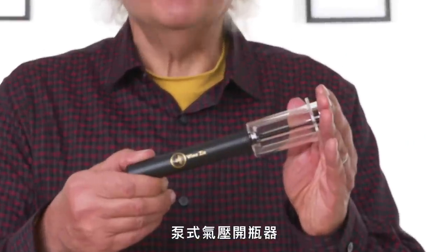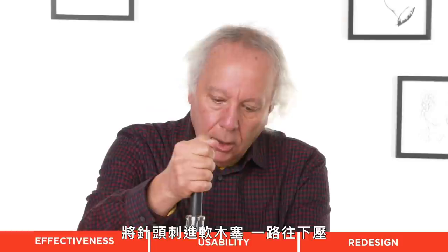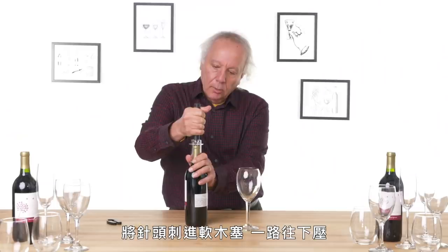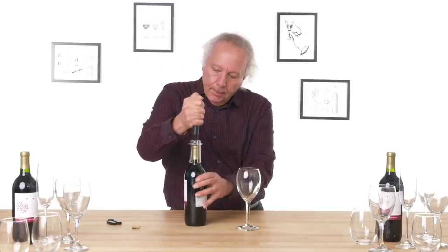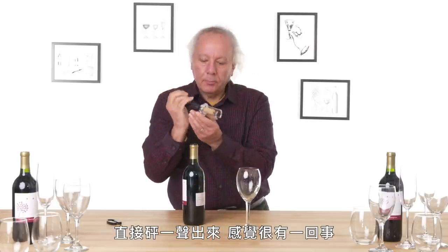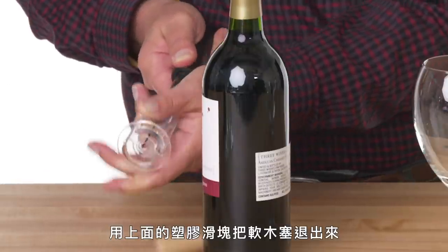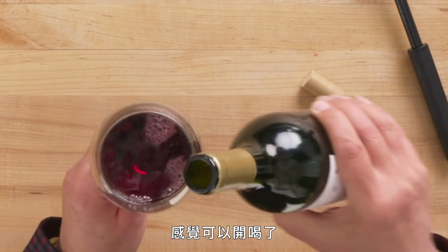The Wineziz Amazingly Simple Wine Opener — its purpose in life is to get that cork out of the bottle. The needle goes through the cork, push it all the way in, and start zizzing. That worked pretty quickly — three or four pumps and it popped right out. Made a sound like something's happening. This piece of plastic ejects the cork. Looks like we're good to go.